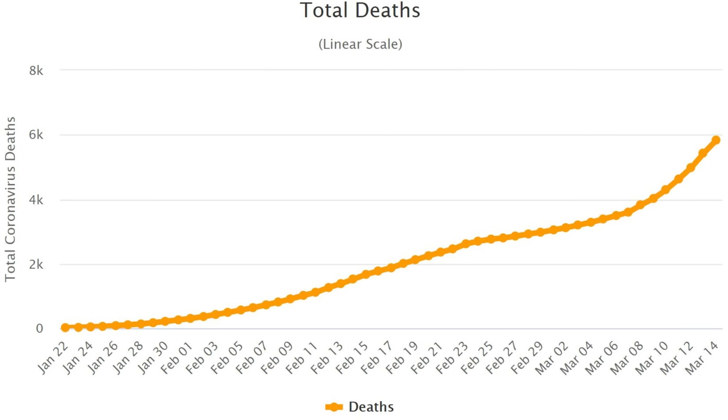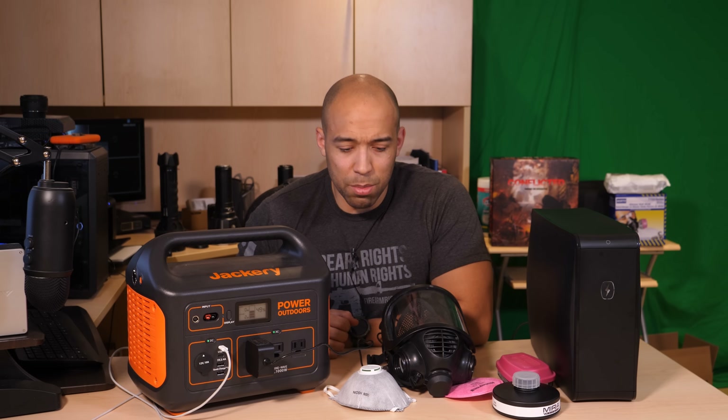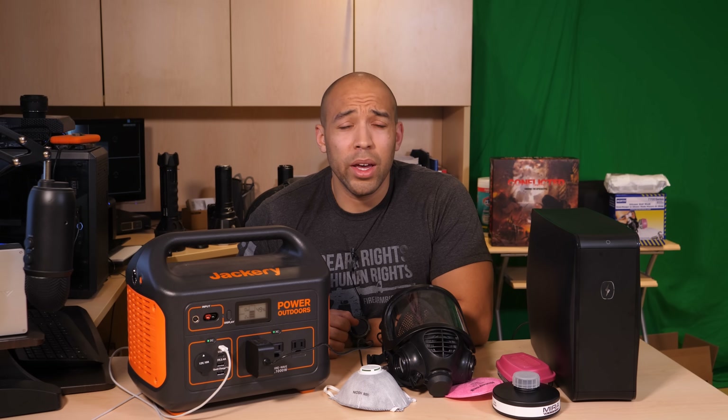As many of you know, things are getting pretty bad out there — the situation's getting pretty grim. We're getting the National Guard coming in, and here in Canada it's like crickets. People are just waiting for the bubble to burst, but eventually it will, and I'll be ready. Can't say the same about my countrymen, but they've been thoroughly warned.